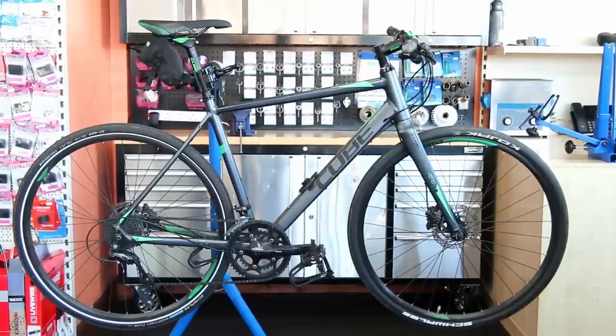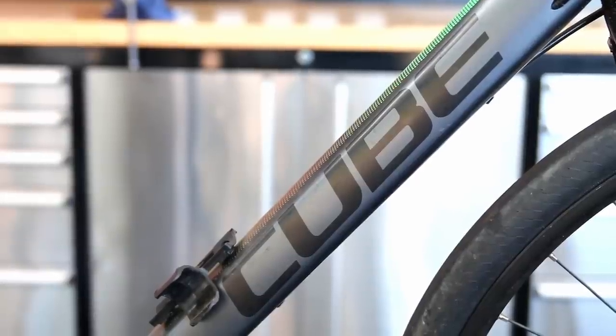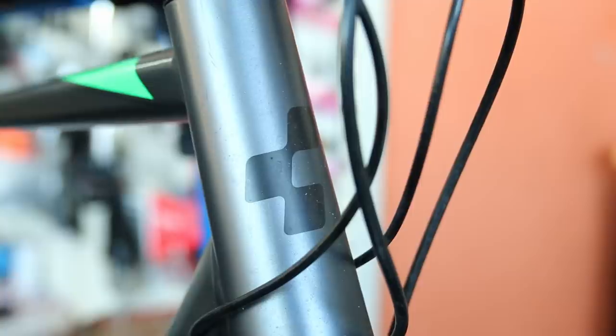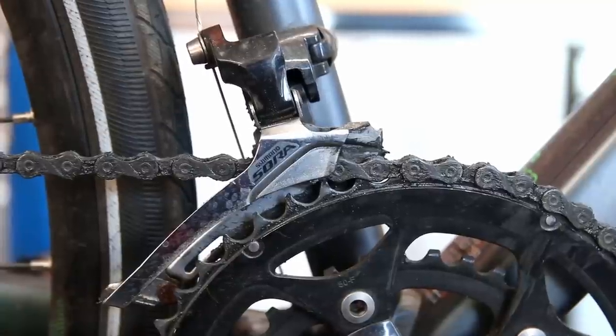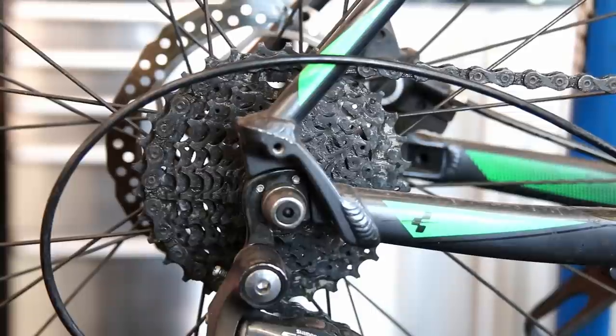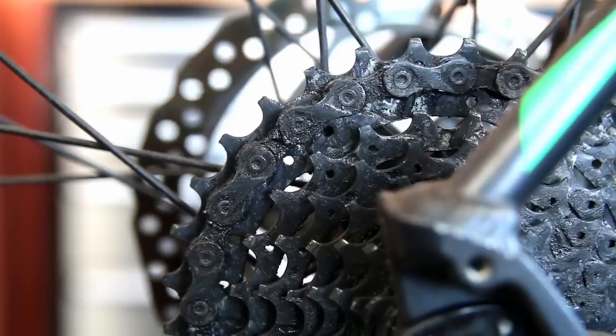Hi and welcome back to Bike Speeds. This week we're going to service this Cube SL Road. When I take a bike in, I initially do an assessment. I've already noticed there's a clip missing on the rear derailleur — you'll notice that missing on the cable there.